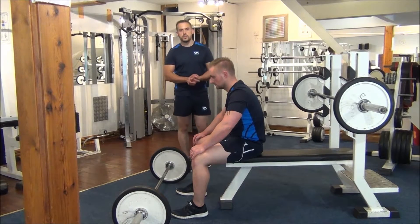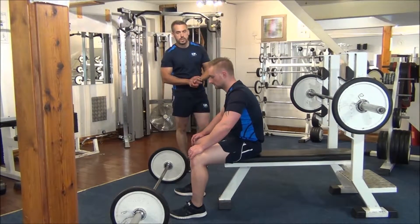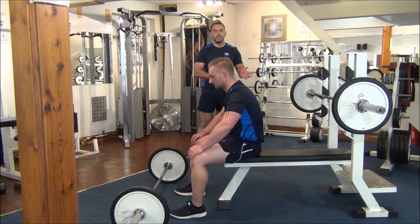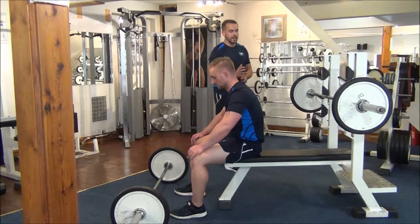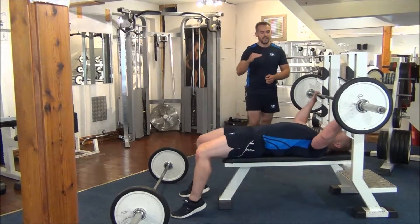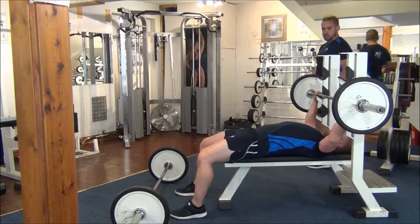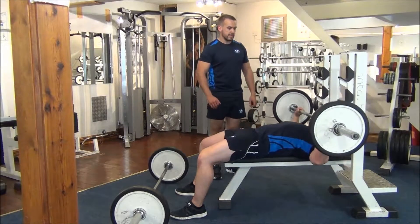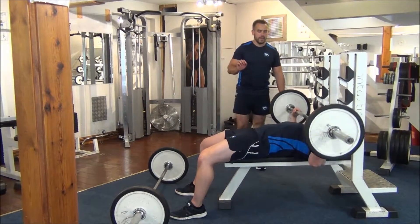The next exercise we're going to do today is an opposing muscle group workout using the chest and the lats. Lam is going to lay back. We're going to work the mid-chest, so the bench is flat. He's going to do eight reps. He's going to bring it down to the chest and then extend his arms so the arms are slightly bent.